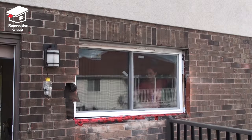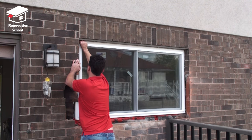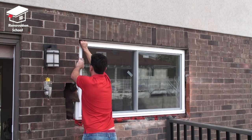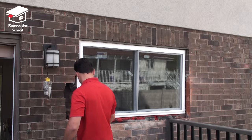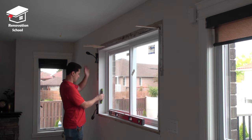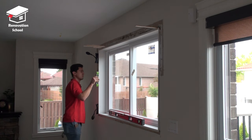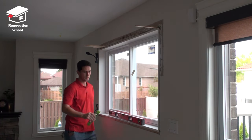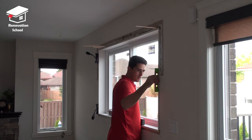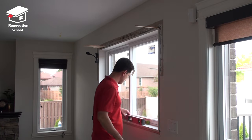This way in case of any water leakage the whole windowsill is going to be protected. It's finally time to install the new window. We put it in place from the inside and then I went to the outside to double check and make sure it's sitting on the right spot. I placed some shims on top to make sure it's not moving while I'm making my final adjustments. It's very important to make sure all four corners are nice and plumb — if it's not level and plumb the window may not operate properly. You may have a hard time opening or closing it, and you might also have some air drafts coming inside the house.